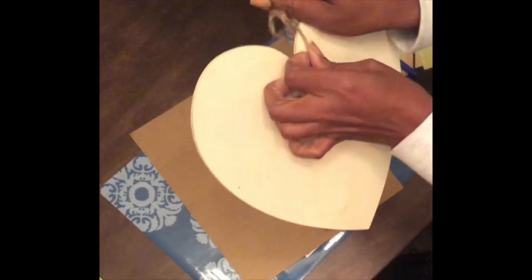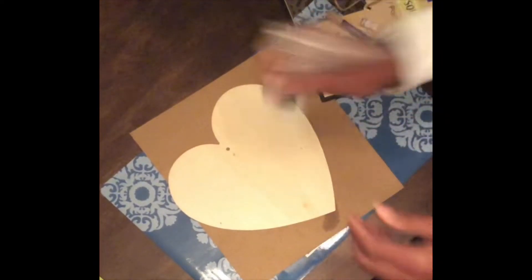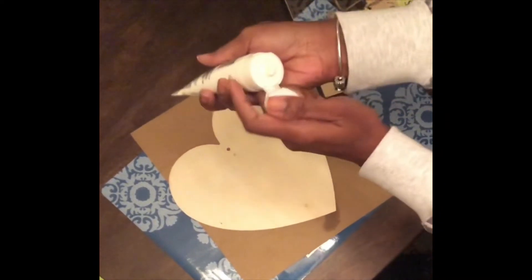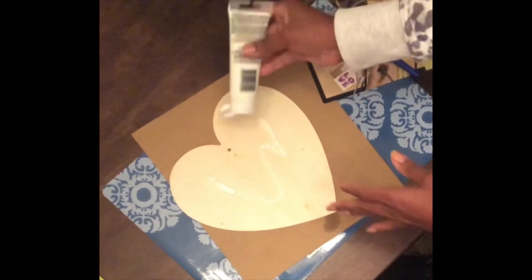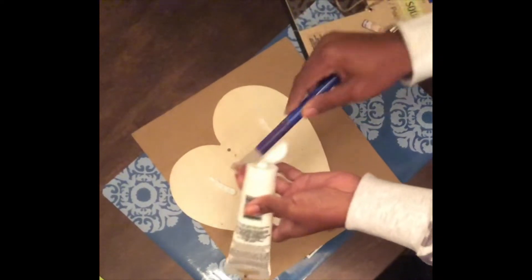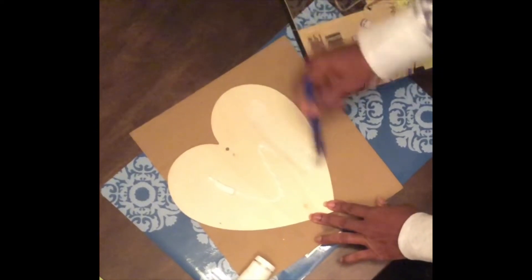Starting out with a wooden heart, I remove the string and then apply white acrylic paint that I found at the crafter square area of Dollar Tree. I try to put not a really thick coat, but just enough that the second color I use will be a contrast to the white.